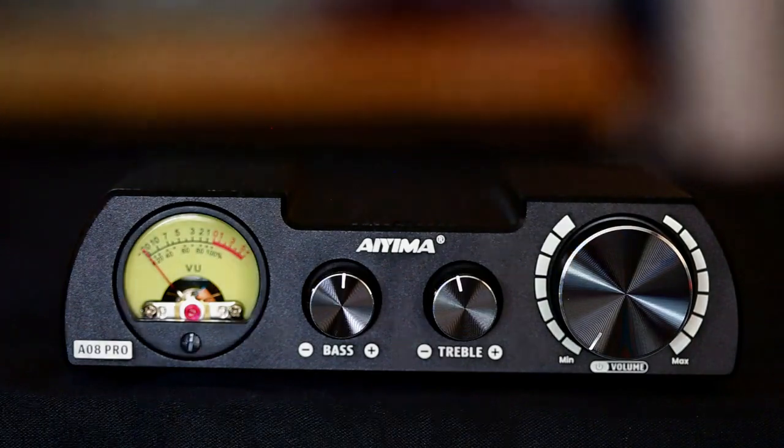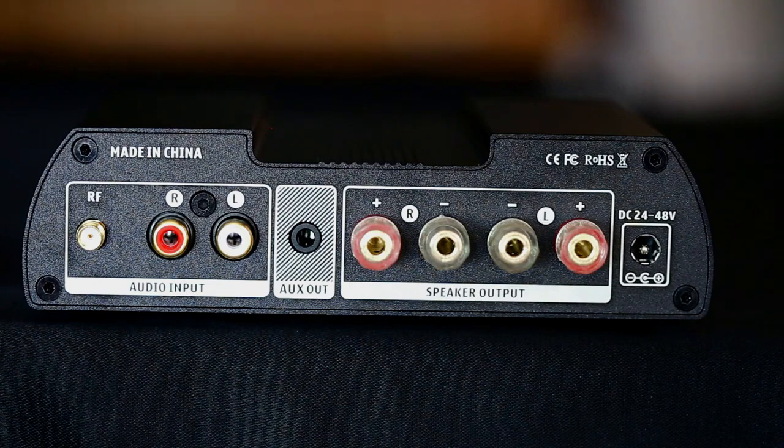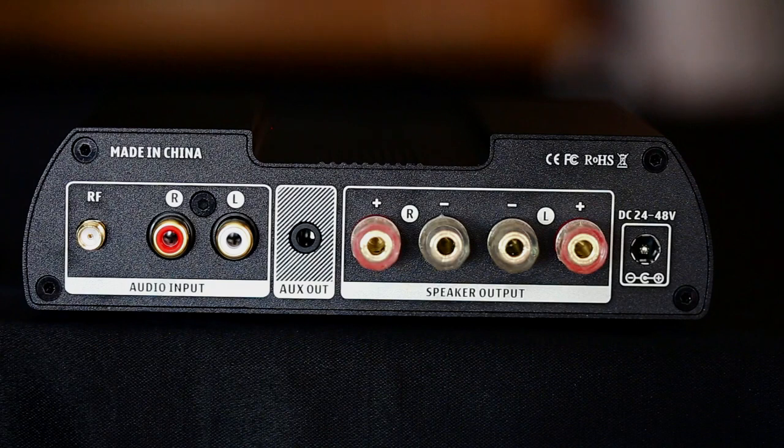Now we're going to look at the back. Here is the rear of the AO8 Pro. Starting on the left, we have our Bluetooth RF connector, which appears to be gold-plated, as are the RCA input jacks, which are nicely color-coded in red and white. Then we have our auxiliary output, which is an eighth-inch stereo jack. Here are our three-way binding posts for the speaker outputs, and we have our DC input from the power supply. The unit weighs about 25 ounces.